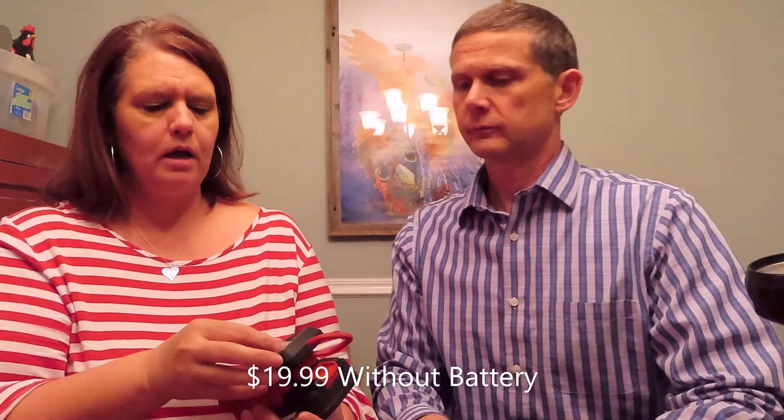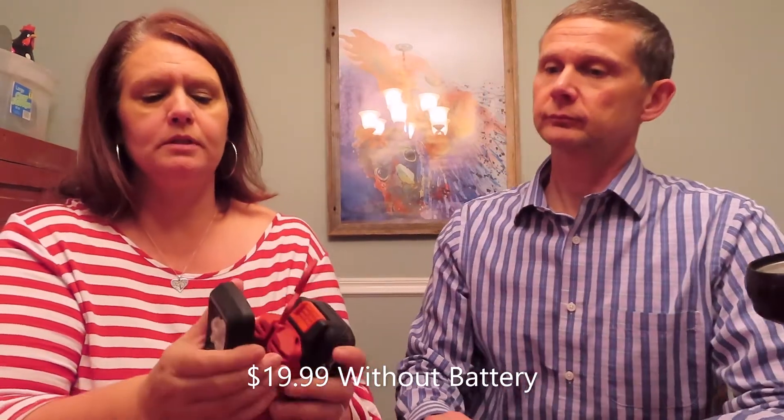Do you remember what the price on this was? This came with a set of things — all this stuff for $70, five or six tools. Nice. And there's a different setting: if you twist the little thing, it makes it brighter or dimmer. That's pretty cool. I don't like the LED lights, they're too bright, they hurt my eyes. This says it's going to run up to 14 hours on the 1.5 amp, 20 volt battery.